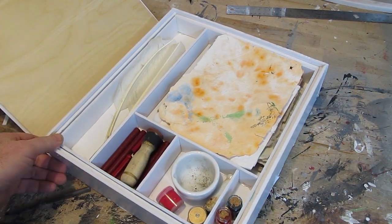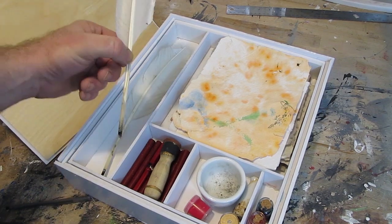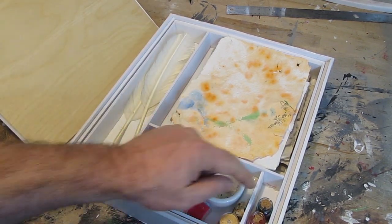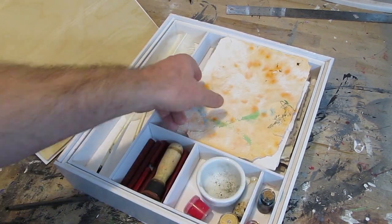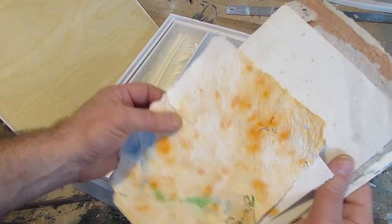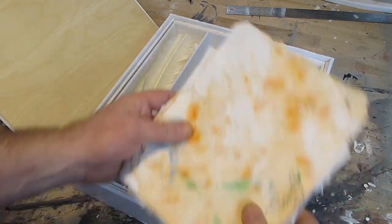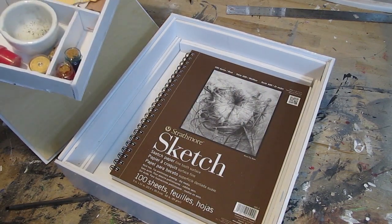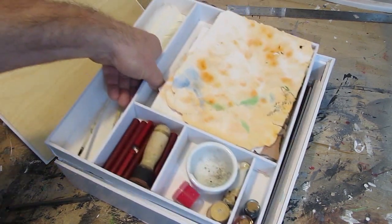And I have tutorials on all of this stuff — how to make feather quills, how to make a wax seal stamper, how to make ink, and how to make paper. See all these wonderful papers? So you can check out all those various tutorials, and one quick look underneath — that's where you can keep your sketch pads and papers, larger sheets of paper.